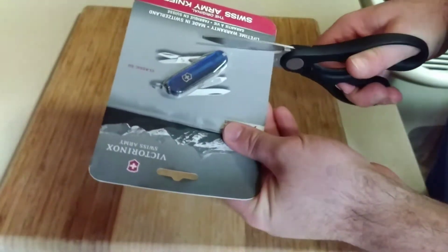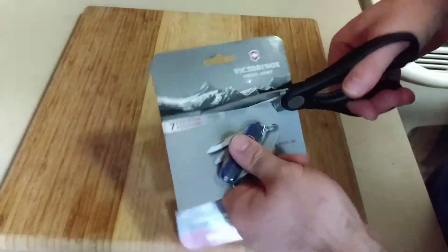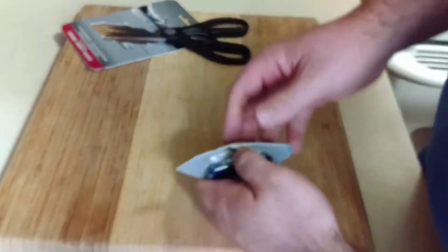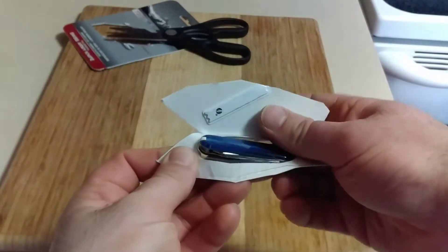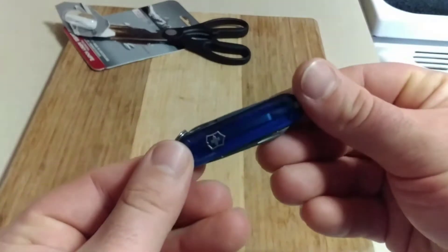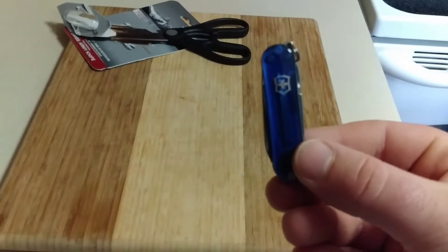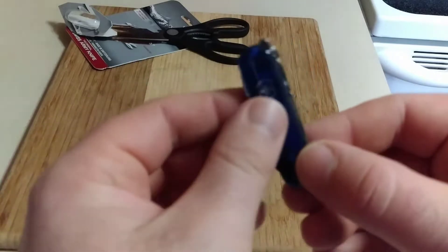Alright, let's see what we got going on here. Let's pop that bad boy out — it's nice, I gotta say. It's a pretty nice little knife, yeah.